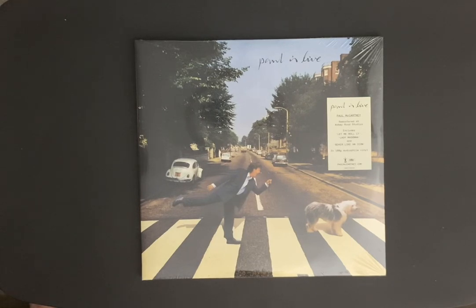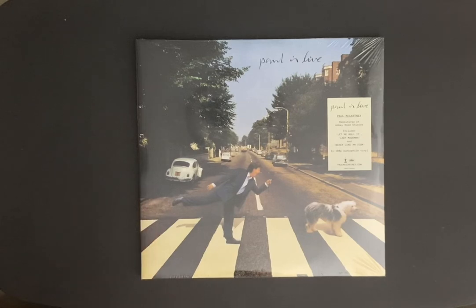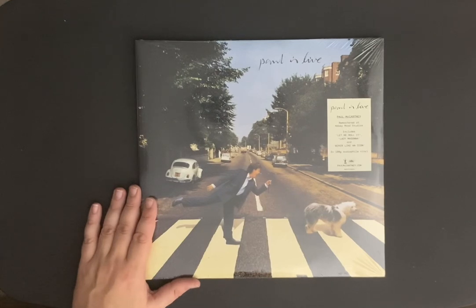It's the Paul McCartney 'Paul is Live' on two records, and this was remastered at Abbey Road Studios. It's a great recording. I went to this tour — it was fantastic. Paul sounded great, the set list was great, everything was great. And I've seen Paul on every tour since Flowers in the Dirt.